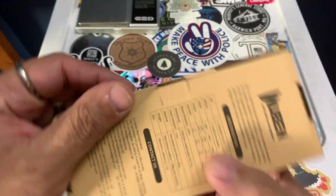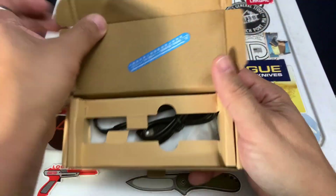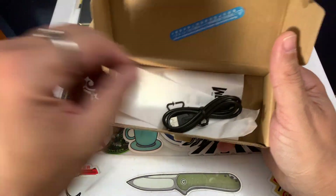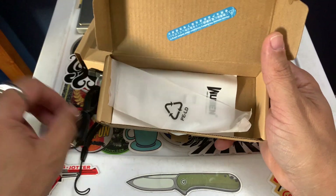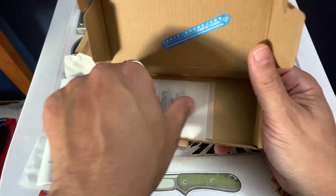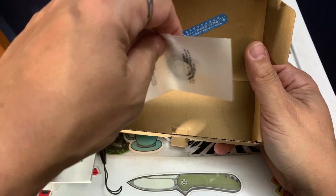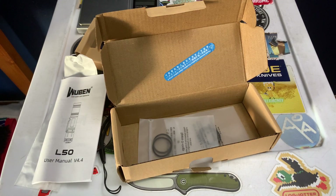It comes in a pretty decent box — locked in there really well. Inside we have a lanyard, a USB-C charging cable in a little bag — I'm just not using it because I have so many of these. It comes with the standard warranty information and user manual. They also send a couple extra O-rings — they sent me four, so that's pretty cool.